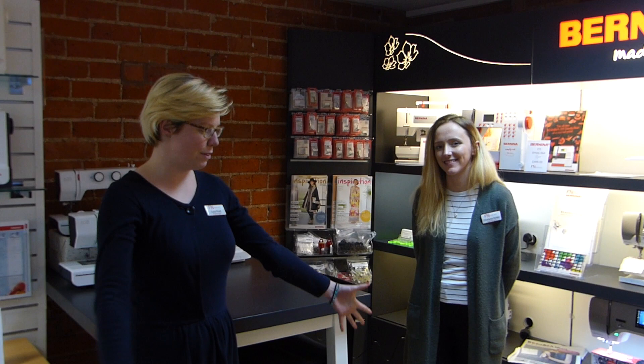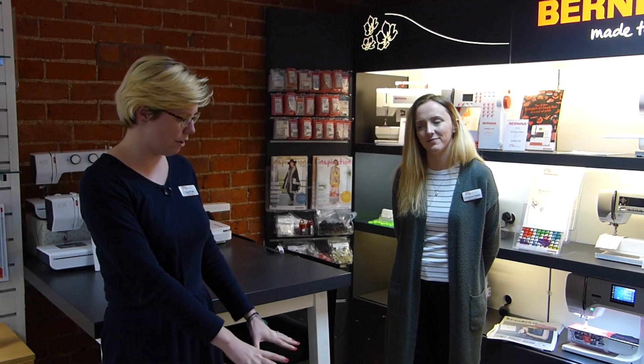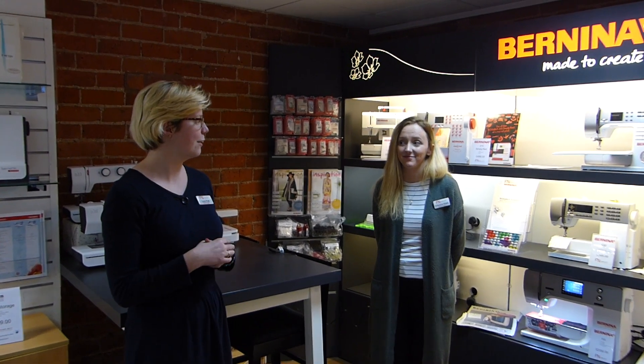Hello there! We're back here in the Franklin Sewing Machine shop and we've had an exciting day today. We've had a delivery of our new Bernina 5 Series - we've got the 570 and the 590 that's just showed up. We've been waiting for these since October; that was when we went into the launch day. You might have seen our other video but now they're finally here in the flesh.